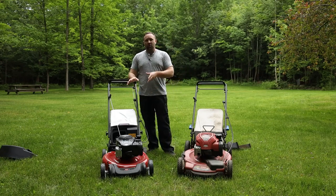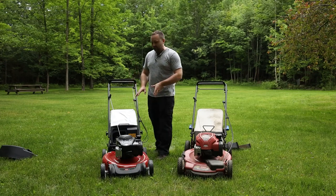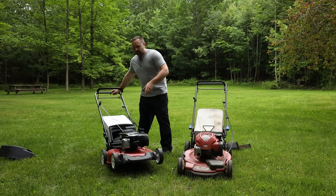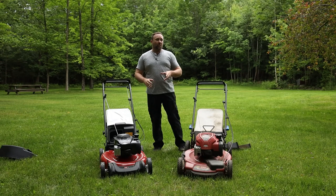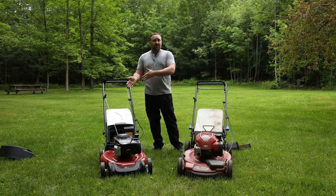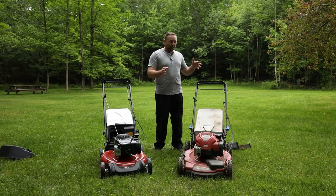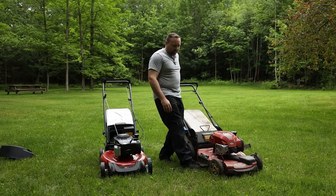This is the Toro 21-inch rear wheel drive, 140 cc's. The 22-inch that I have is 163 cc. You'll notice that there's no side discharge on this 21-inch. Toro recently has decided that they aren't going to include the side discharge on the mowers, and I think that spans most of their self-propelled line, if not all of it. Back when I bought this about three years ago, it did have the side discharge.